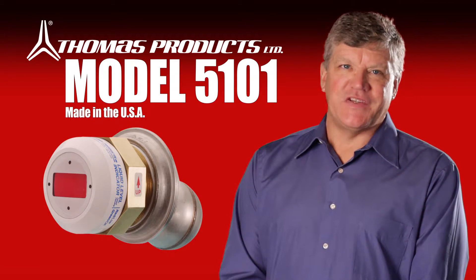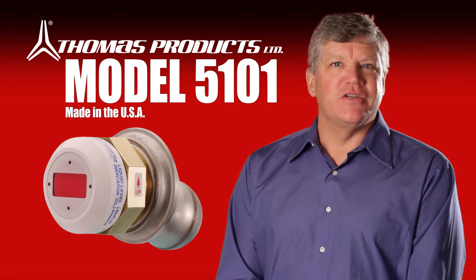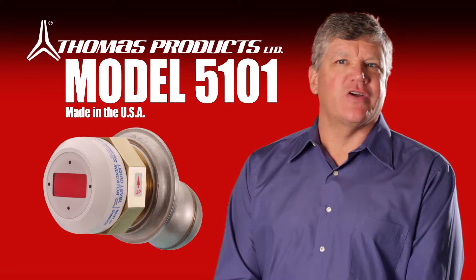You're about to see how easy and economical liquid level monitoring can be. Our patented, cost-effective level indicators are designed to be easily installed and deliver flawless performance.